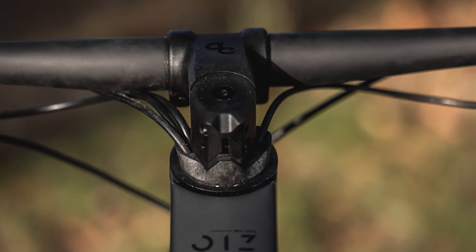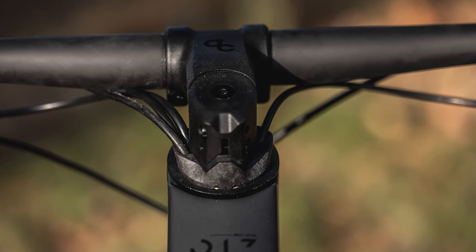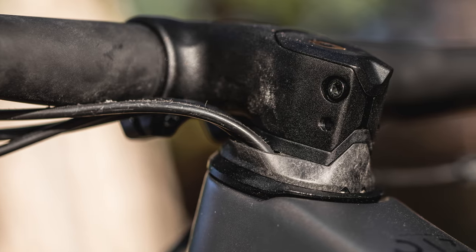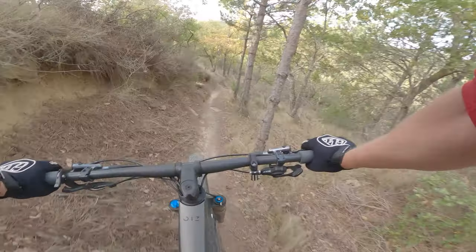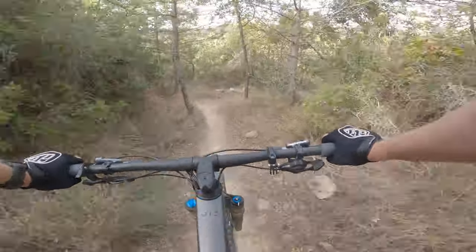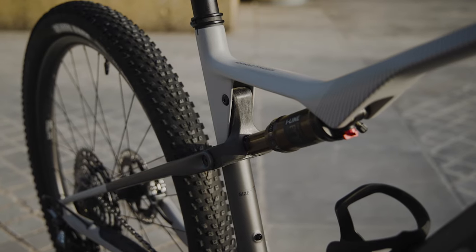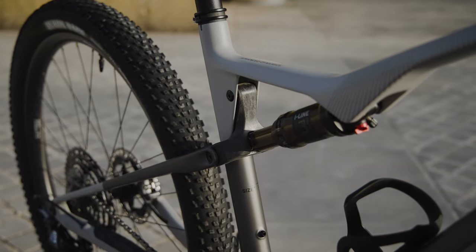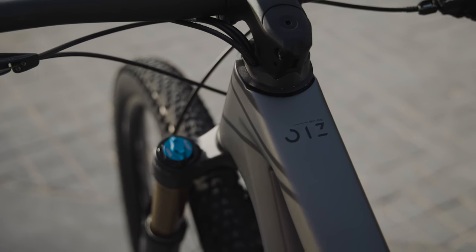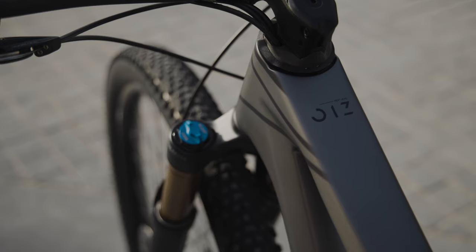Orbea has routed cables through their own in-house designed headset. They claim this gives a cleaner look and reduces steering resistance, as cables flex less when the bars are turned. The headset also includes an integrated spin-block system to stop the bars rotating too far in a crash. At the rear, internal flexible routing guides hoses and cables past the main pivot, with the headset requiring removal to thread the hoses or cables to the bar.